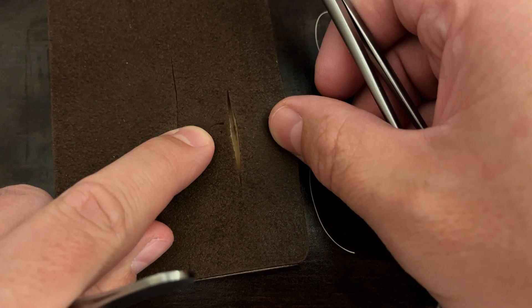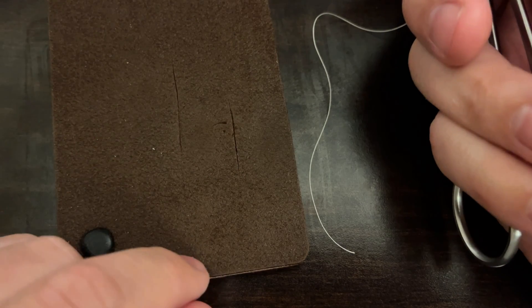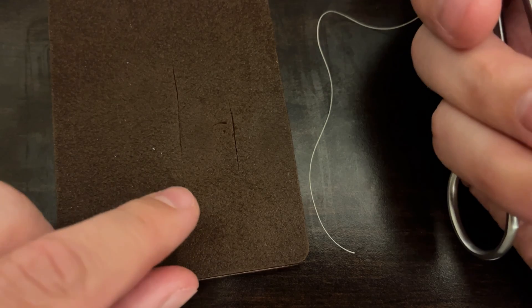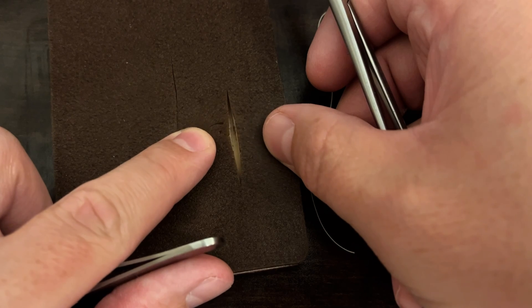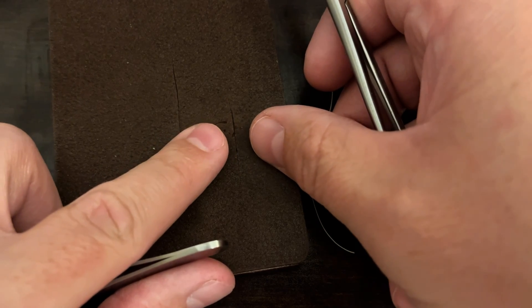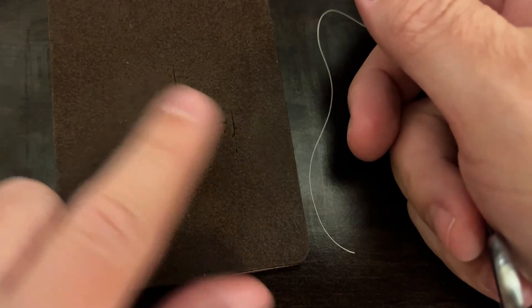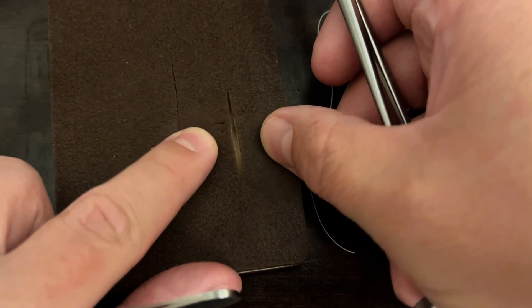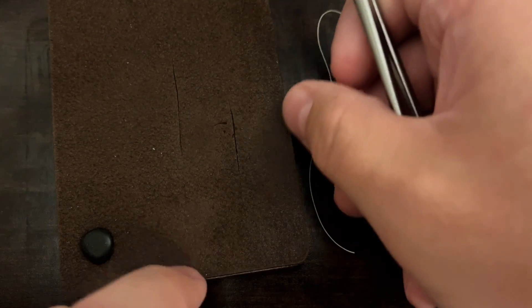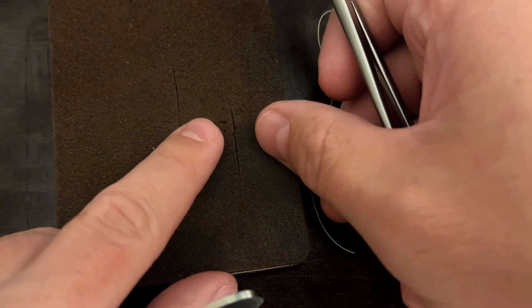We don't use subcuticular suturing in areas that have a lot of tension, pressure, or a lot of movement. So you wouldn't want to do this technique over things like the elbow, the wrist, anywhere in the hand, the knees, or the foot. This is meant for areas where there's not a lot of tension and you're trying to minimize scarring, because your suturing is all going to be buried with dissolvable suture and steri-strips over the top to reinforce it when you're done.